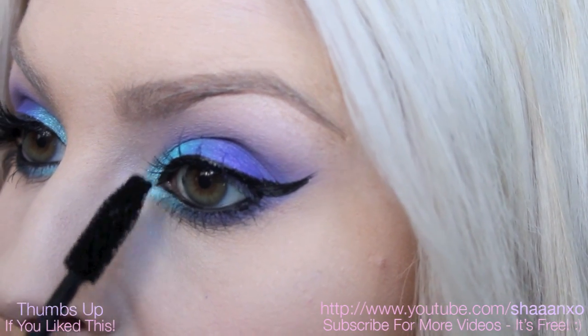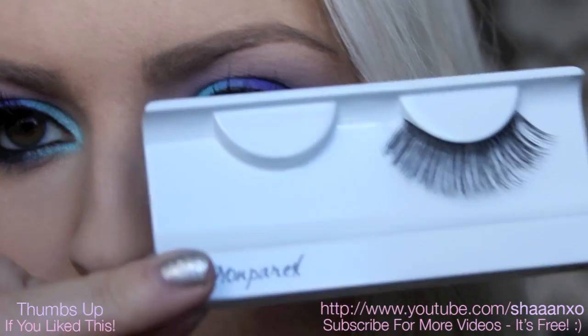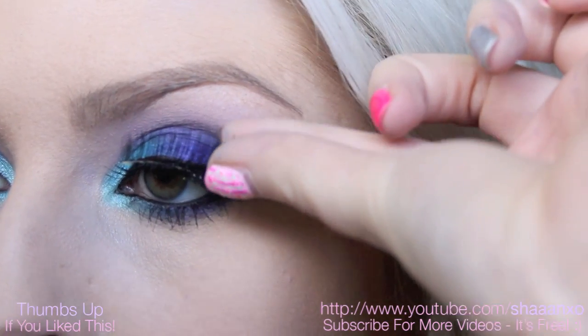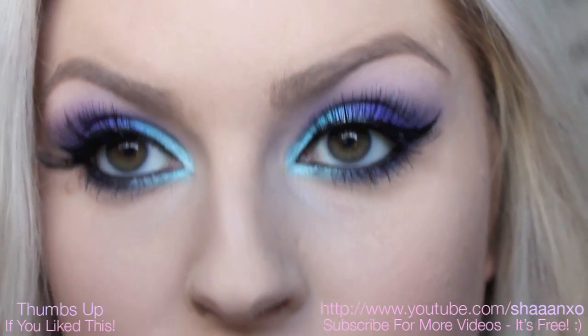I'm just using my Bad Gal Lash Mascara, because I'm going to be putting on false eyelashes, but I want a bit of — I just got mascara on my... The false eyelashes I'm using today are the Nonpareil Boutique, and they are the No. 10s. Once these are dry, I'm going to come back and show you what I'm going to use on the rest of my face.